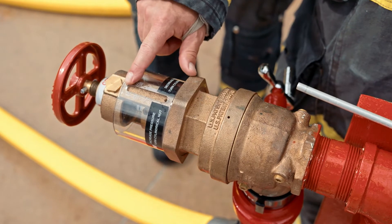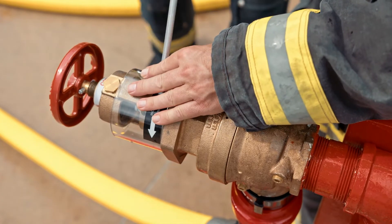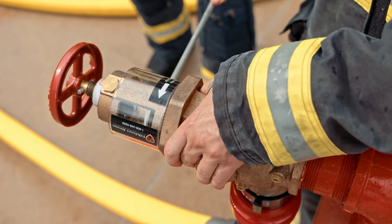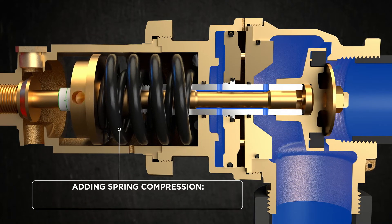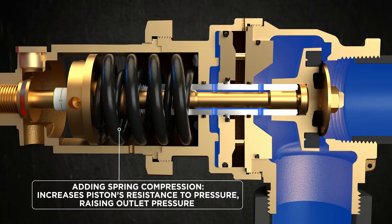Once that shroud is loose, we can insert the adjustment rod into the rotating barrel and under flow conditions we can increase pressure or decrease pressure. Instructions are written right on the outside of the shroud for this — very user friendly, fire ground adjustable valve. Only 15 pounds of torque required to make the adjustments, whereas previous valves were up to 75 pounds of torque.